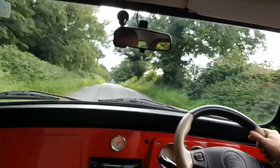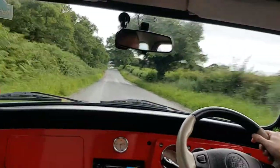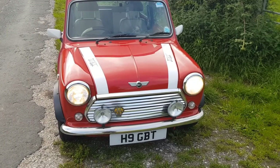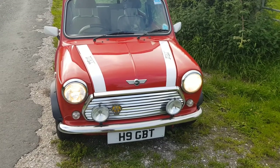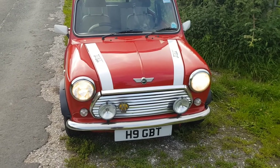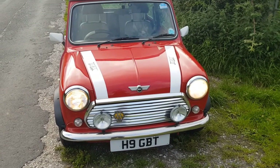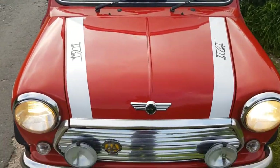Yeah, absolutely fine — no problems at all. That's a test drive successfully complete; everything seems to be fine with it. Hope you've enjoyed that video. Remember to leave a comment and press like — I love that interaction, knowing you guys are watching my videos. Don't forget to subscribe either, then you'll get notified of the latest videos. You can also follow me on Instagram at blakes10. Thanks for watching, and I'll see you in my next video — bye for now!